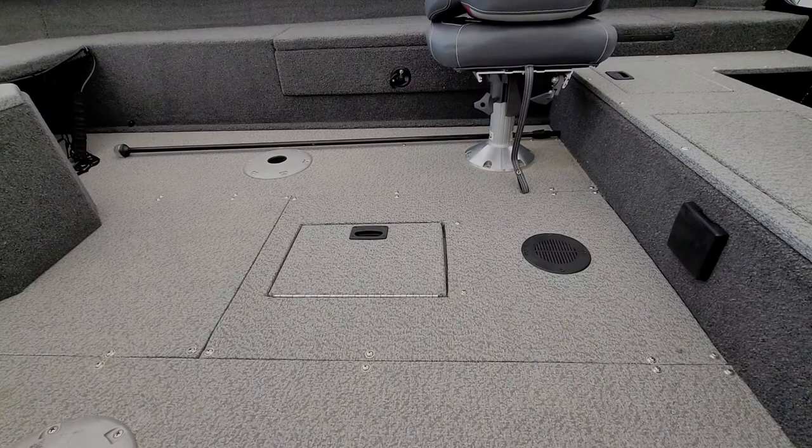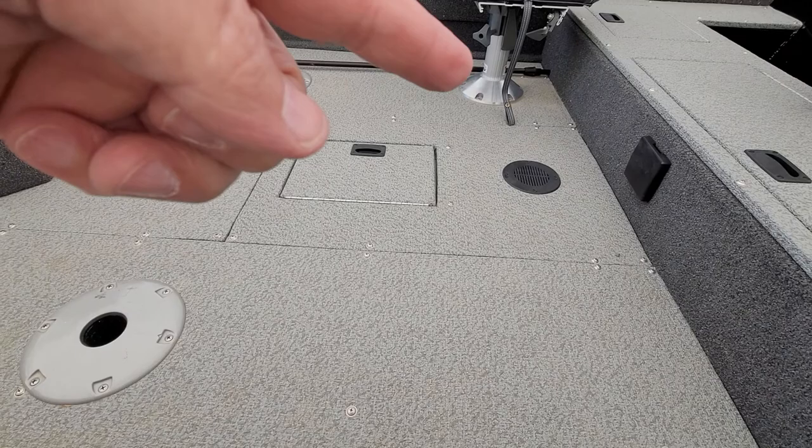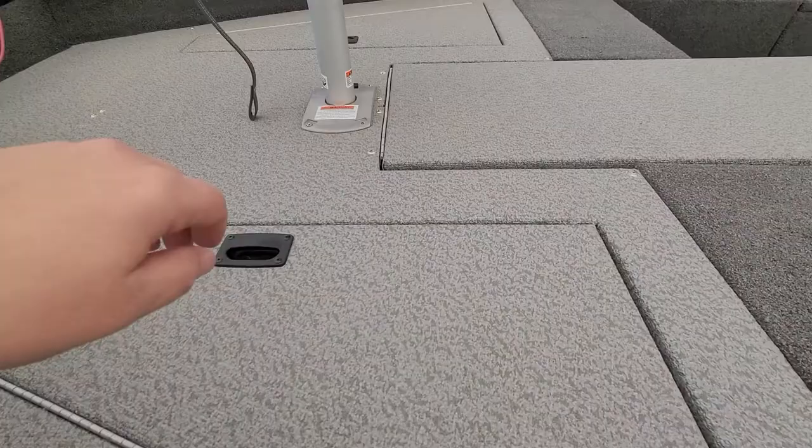That compartment right there is your starting battery. Of course you can move your seats around — you have a spot right here, one right there, one right there, and one at the front as well. Storage underneath the front, and this one right here is also storage.